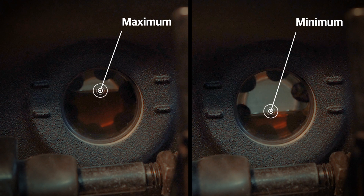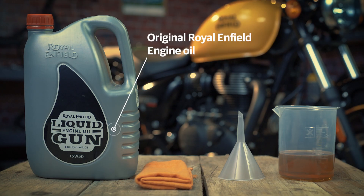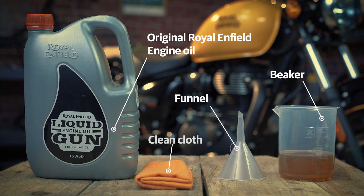You'll need the following for that: original Royal Enfield engine oil, a beaker, a funnel, and a clean cloth.